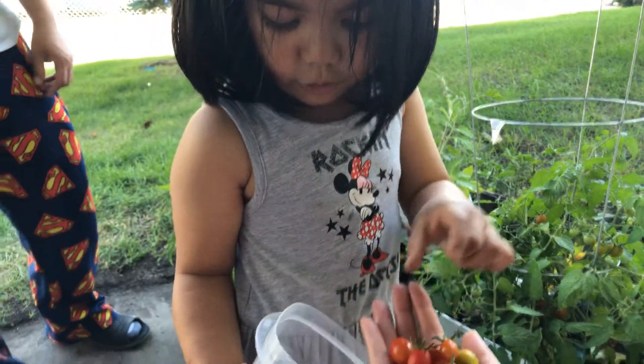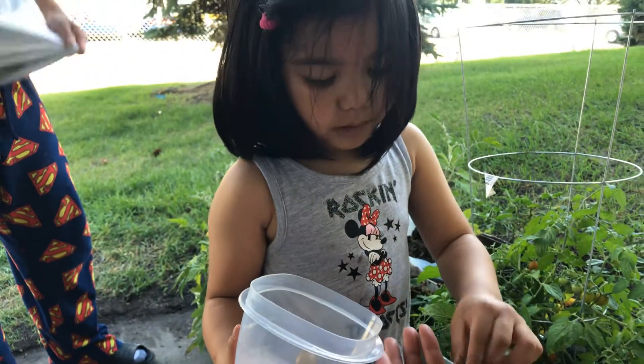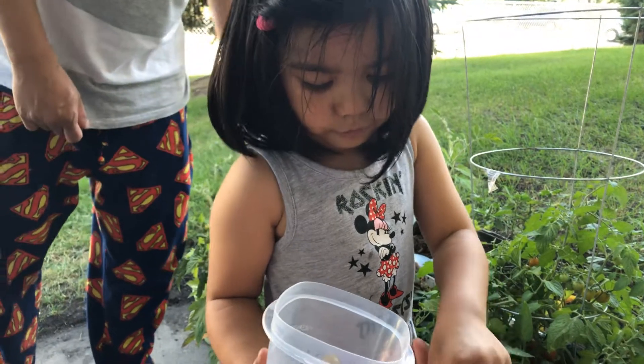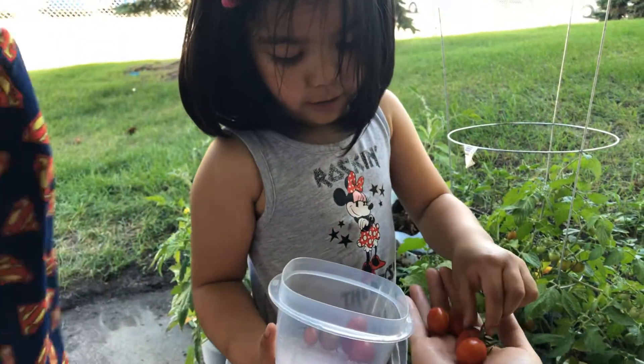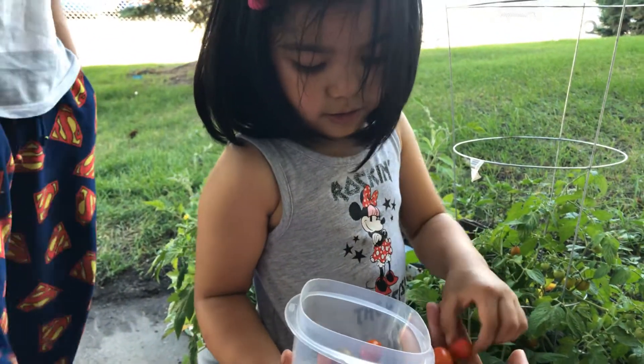Mommy, practice, okay? Tomatoes. Tomatoes. Tomatoes.